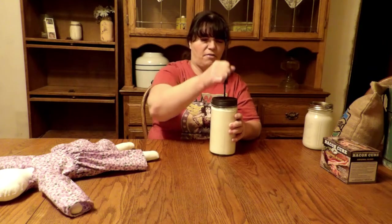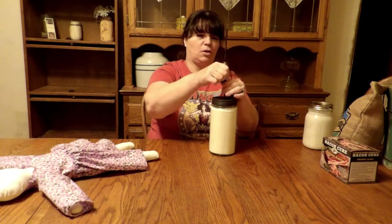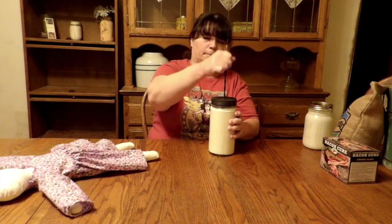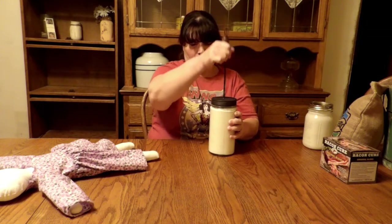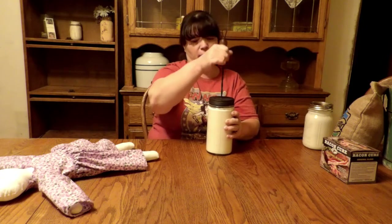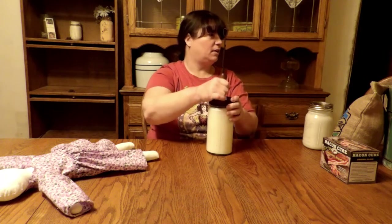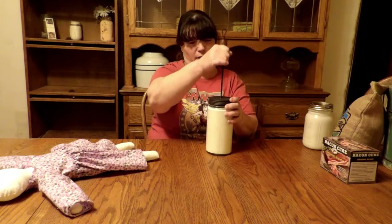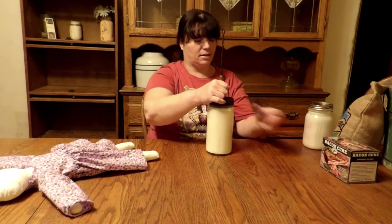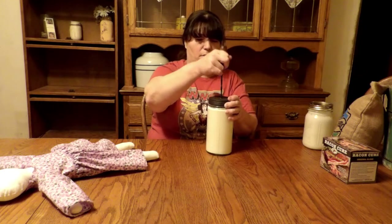Usually takes me about a half hour. This is an old, old little butter churner. I have a few other things that are hand-cranked as well. I have an ice cream maker over here, and I also have a grain grinder that I got. I got some wheat berries from Amazon that I was going to try.